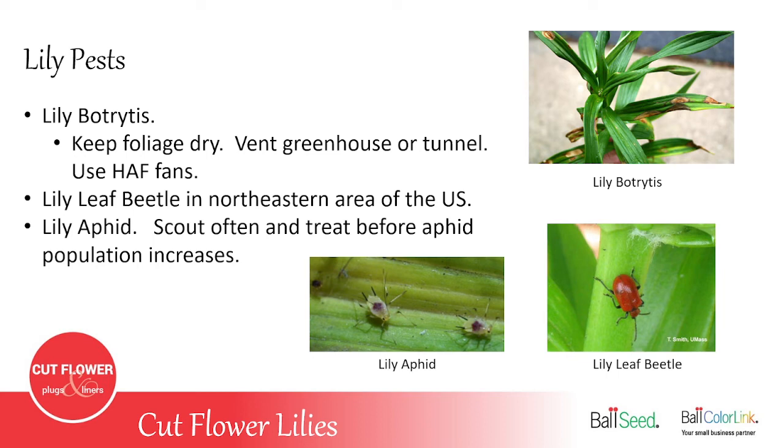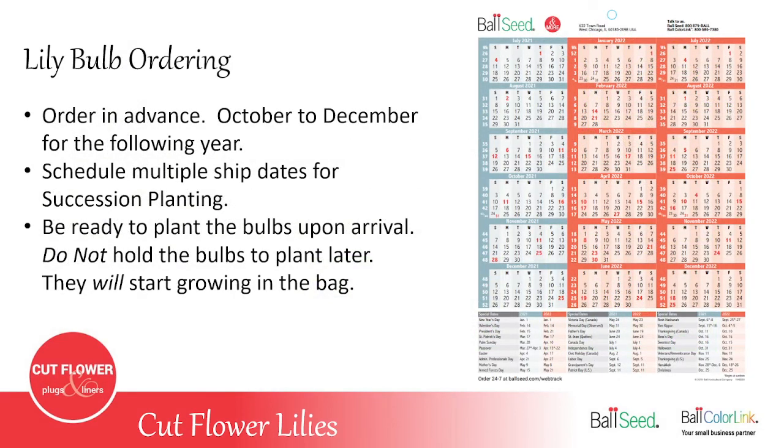Botrytis comes from too much water on the plants — either from rain, really high humidity, foggy weather, or from watering the crates of lilies in the greenhouse and spraying it on the leaves. What you get is brown oval or round spots on the leaves; it goes all the way through the leaf and can get on the flowers. There's no cure for those spots — all you can do is try to keep it from spreading. It's best to avoid it by venting the greenhouse, keeping humidity down, using HAF (horizontal airflow) fans, making sure you have enough plant spacing, and keeping the foliage dry.